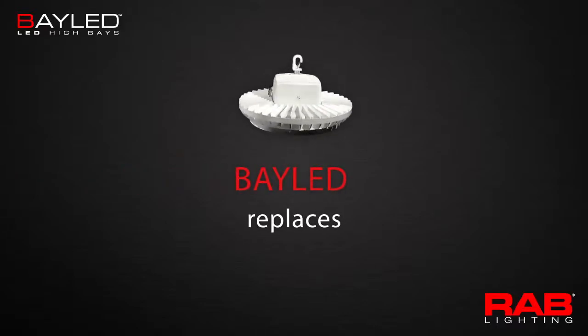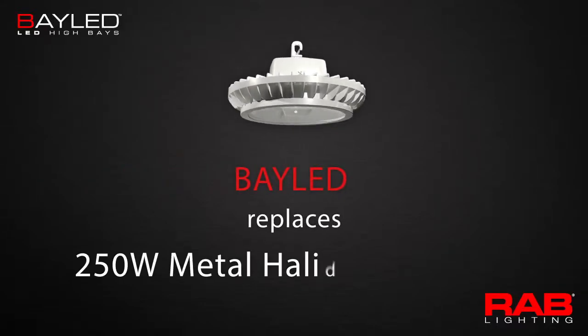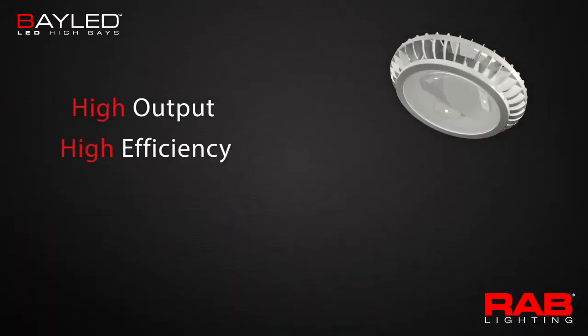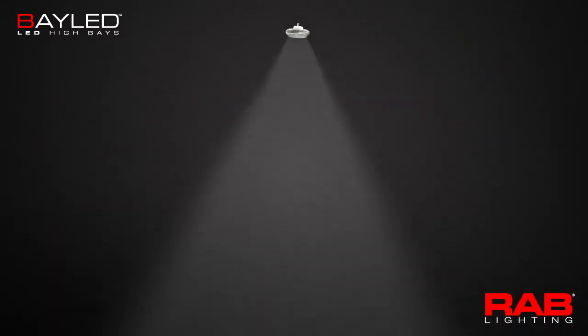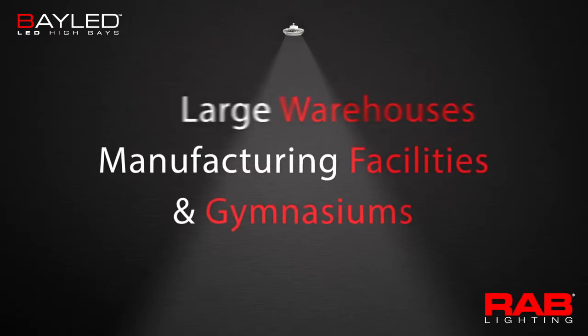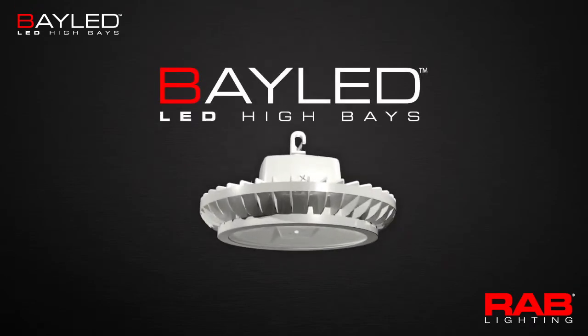RAB's Bay LED replaces 250-watt metal halide high bays. This high-output, high-efficiency LED fixture is designed for lighting large warehouses, manufacturing facilities, and gymnasiums. Anywhere you would use a metal halide high bay, you can use a Bay LED.